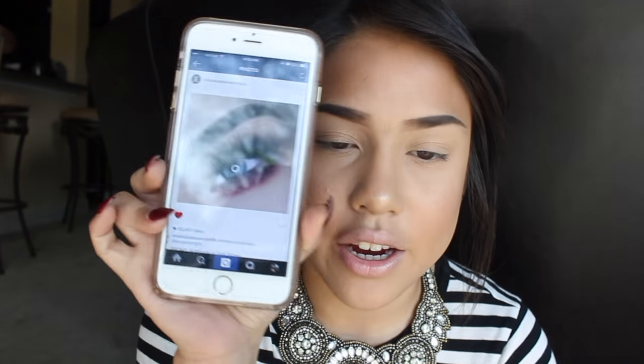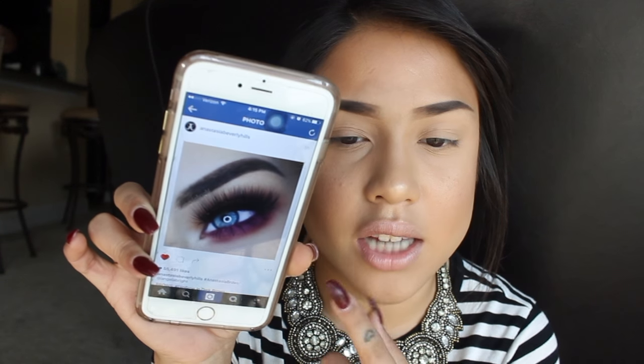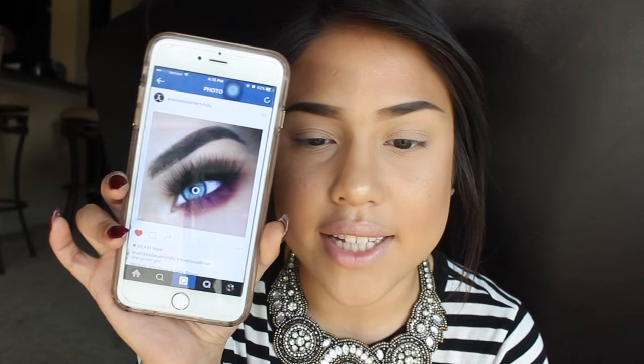Hey everybody, welcome back to my channel. I'm jumping right into this look — today I'm going to be doing this look right here. It has a burgundy under eye with red tones and the top is brownish and orangey. I'm going to try to recreate this and I really love it, except I don't have blue eyes and I'm filming with natural lighting.